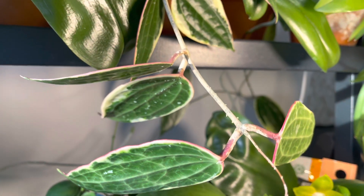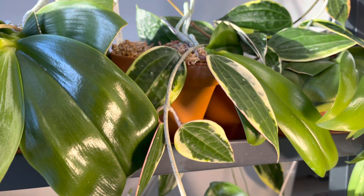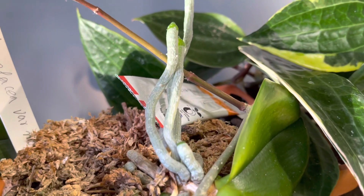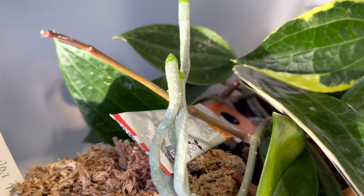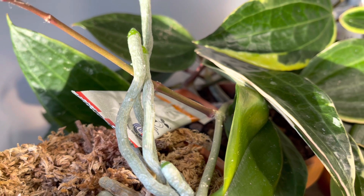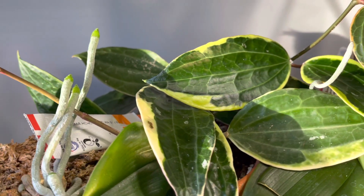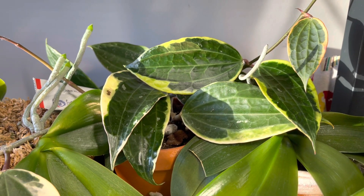Ever since I potted this plant up, it's been on my orchid shelf soaking up grow light. Unlike my other orchids, which get about four to five hours of direct sun each day, this one gets mainly grow light, and the grow light is on for about 12 hours each day.